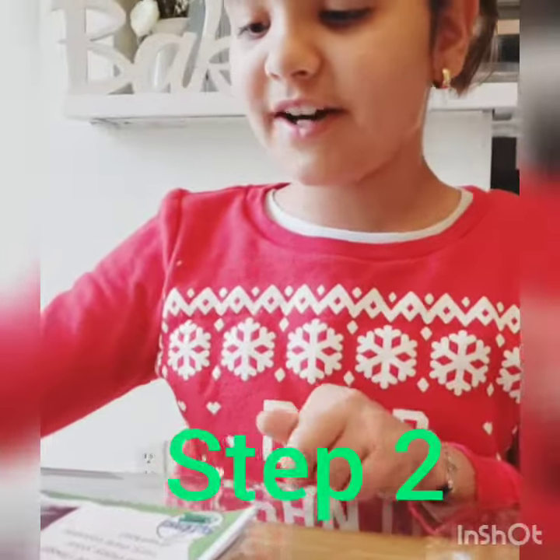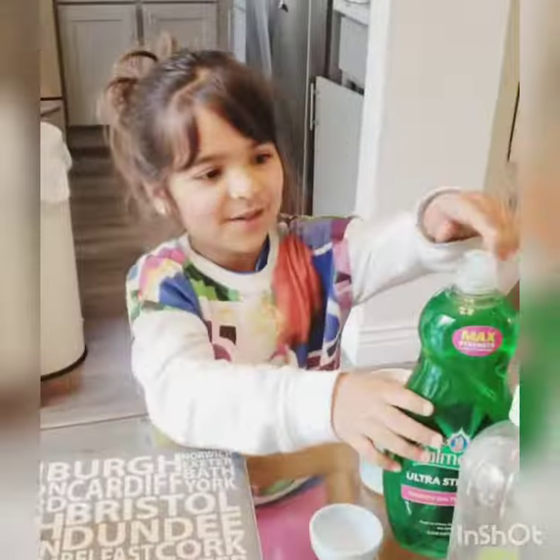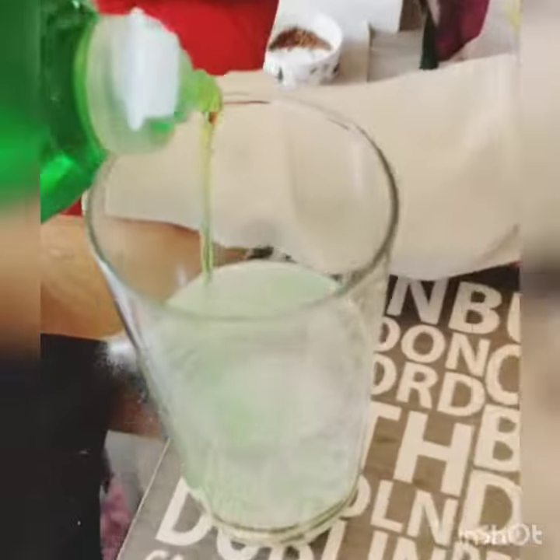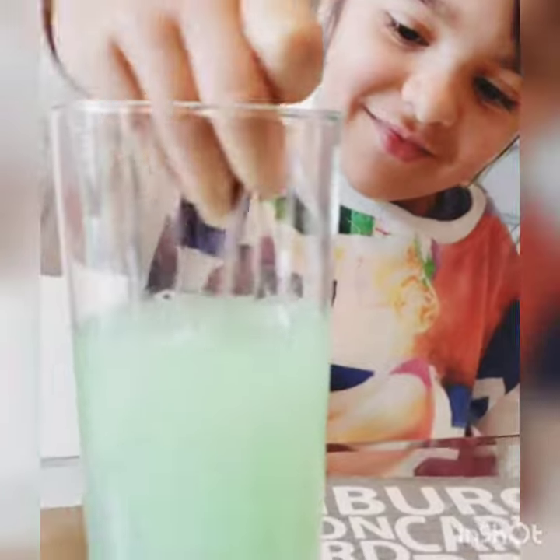Add a good squirt of washing up liquid into the cup and give it a stir. One good squirt — I think that's good. It's limeade colored. Okay.